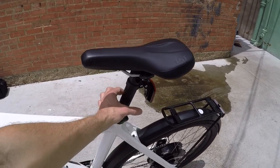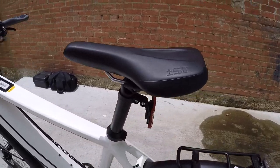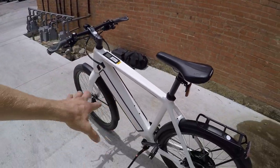It's a 31.6 millimeter diameter seat post if you wanted to get a thud buster or something, though there is no quick release on the seat. Maybe it's because you're commuting and you don't want people messing with it.